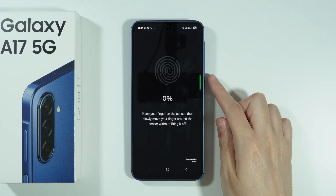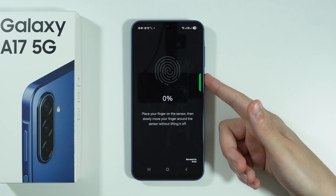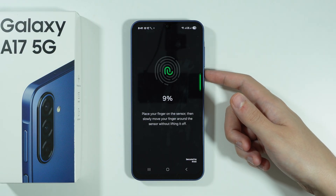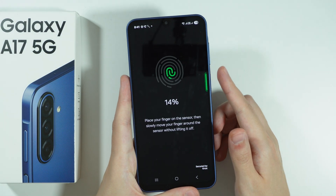Now attach the sensor that is located on the power button with your finger. Choose the finger that you wish to use. Once you place your finger on the sensor, slowly move the finger around the sensor. You don't have to lift it, though of course you can — it's just not necessary.